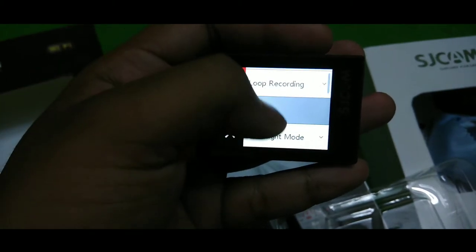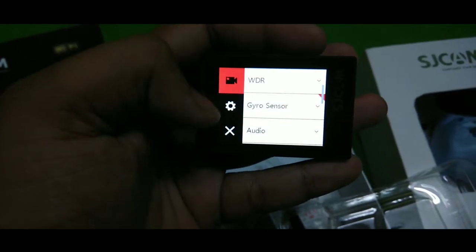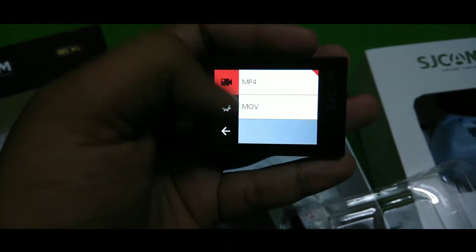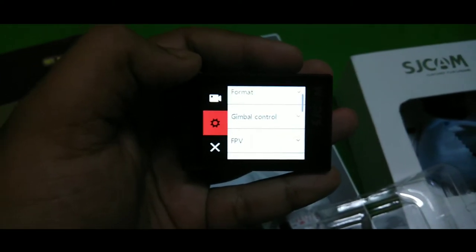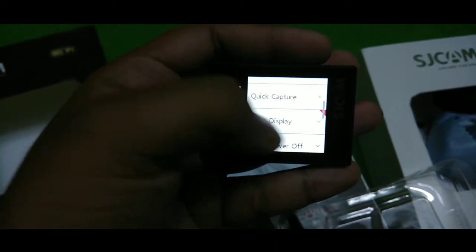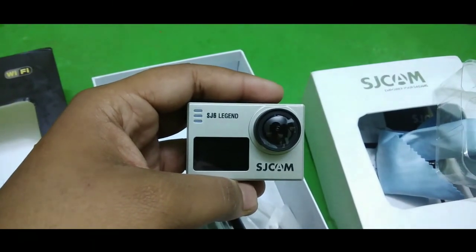Other settings include loop recording, field of view — this camera has a 170-degree field of view — low light mode, WDR, and the gyrosensor option which you can keep on low to help stabilize the video. You can also set the time-lapse, video file format in MP4, adjust date and time, set the language, format the SD card, and control the gimbal. You can also toggle the front display on and off.